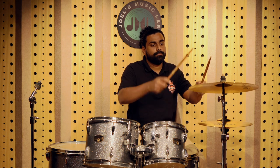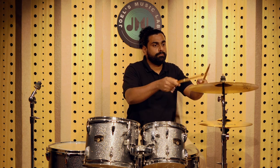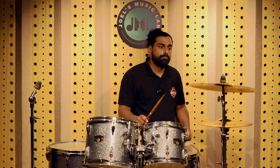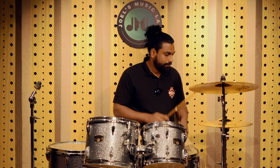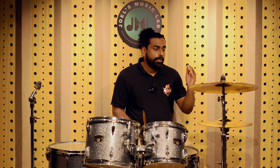So that was the hi-hat sound, and now it's time to hear the crash sound. We will have a stick sound first and then a crash. So that was the Paiste 101 sound — that is the brass cymbals.